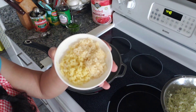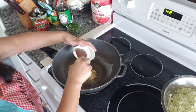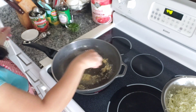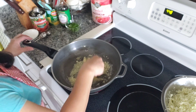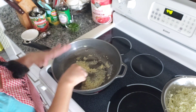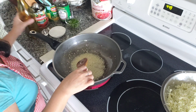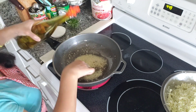We're gonna add in our fresh chopped garlic and ginger, and fry this up until it's fragrant. I'm gonna need more oil because there's a lot of cauliflower, so I'm gonna put some more.